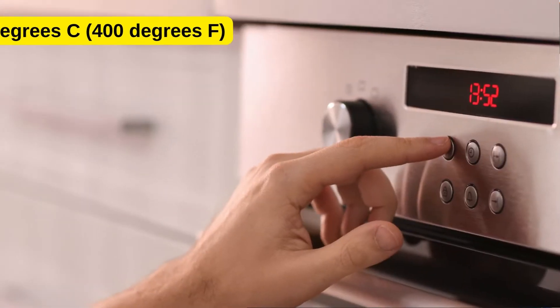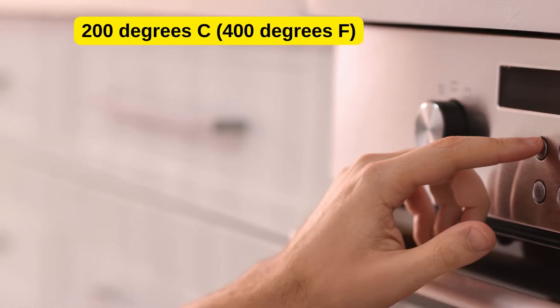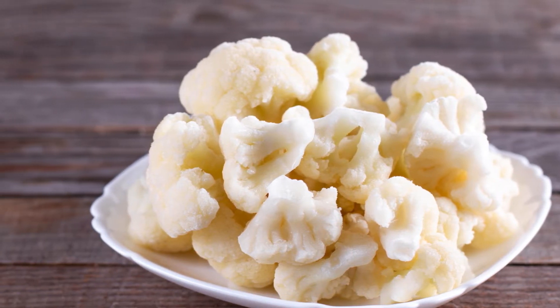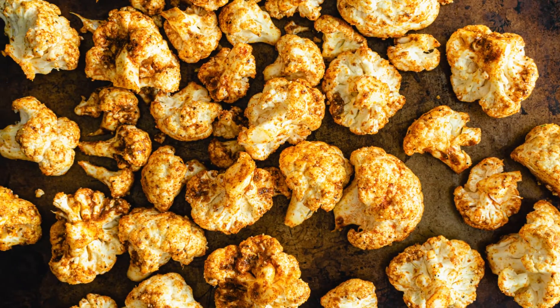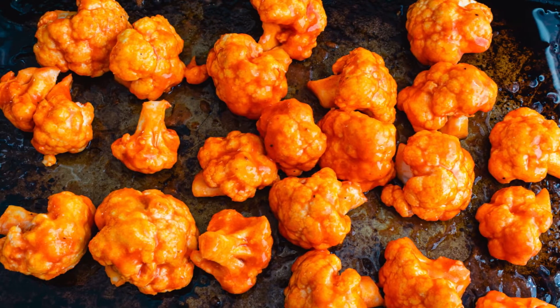To make the soup, follow these steps. Step 1: Preheat the oven to 200 degrees Celsius (400 degrees Fahrenheit) and line a baking sheet with parchment paper. Toss the cauliflower florets with 2 tablespoons of olive oil and season with salt and pepper. Spread them in an even layer on the prepared baking sheet and roast for 25 to 30 minutes, or until golden and tender.